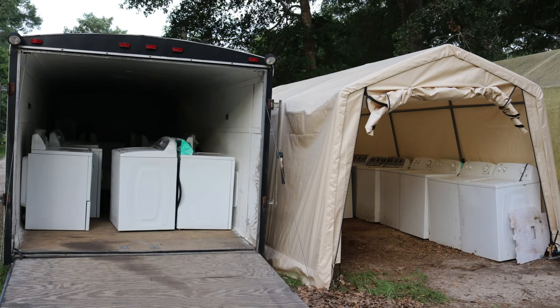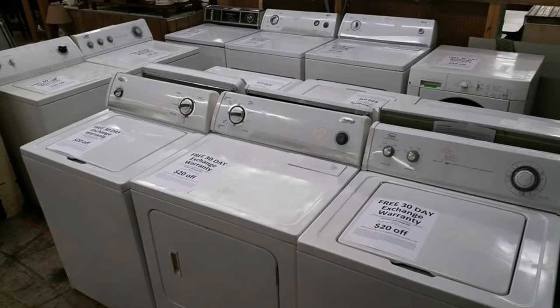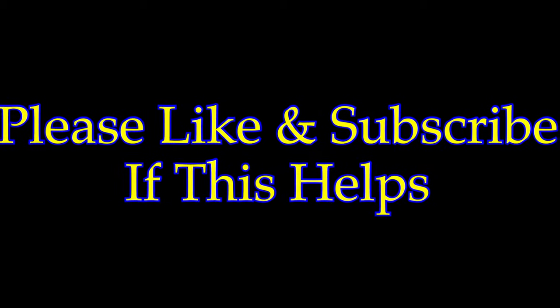What's up guys? I'm the washer and dryer guy. I've been repairing and refurbing washers and dryers since 2011. If this video helps you, please like and subscribe. If you have any questions, put them in the comments below and I will answer you.